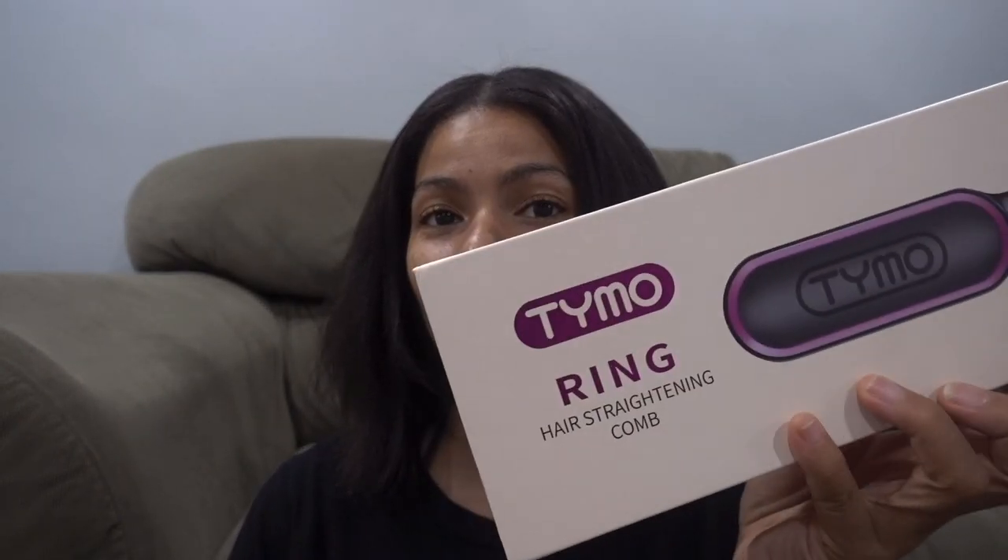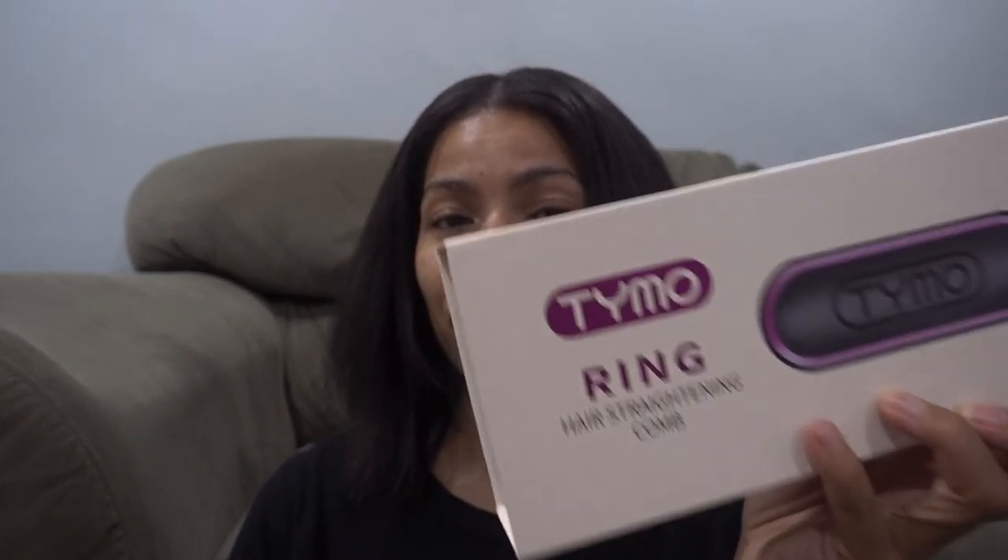Hey everyone, welcome back to my channel. Today I am going to give my review on this Tymo Ring hair straightening comb. As you can see, she's not going anywhere, so we're just going to have to record with her face all in the camera.